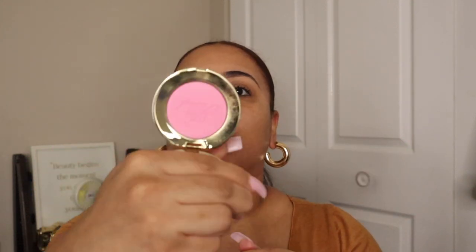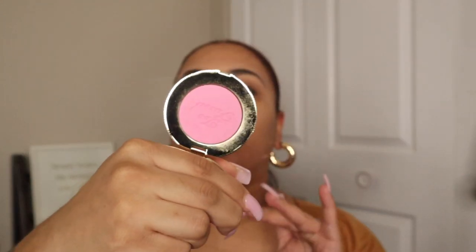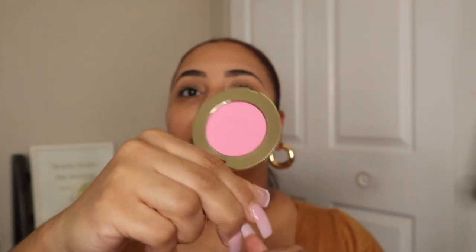I also picked up one of the new Too Faced blushes — I got Candy Clouds, which is that very pretty bubblegum pink. These are definitely hard to open; with the packaging it's very cute but you have to really get your nail under there to open it. Very pretty and we are going to use this today on camera.